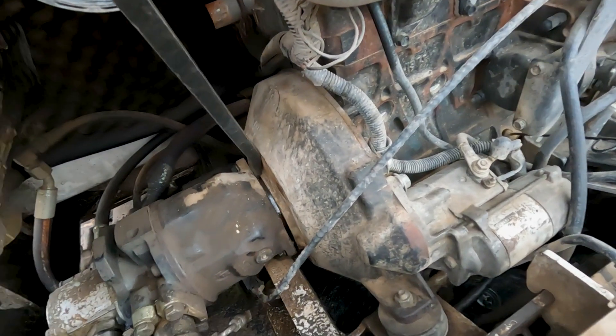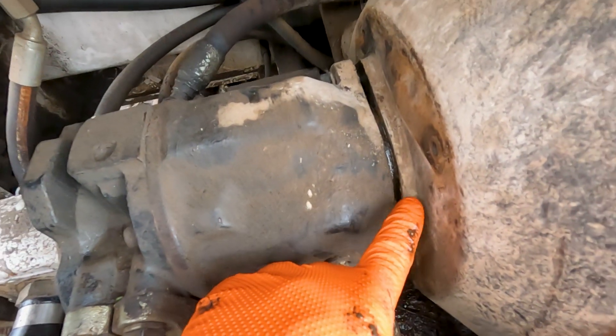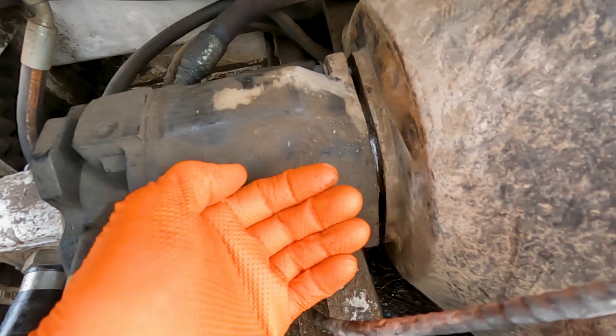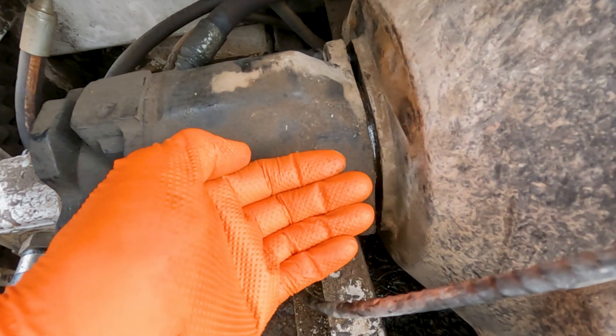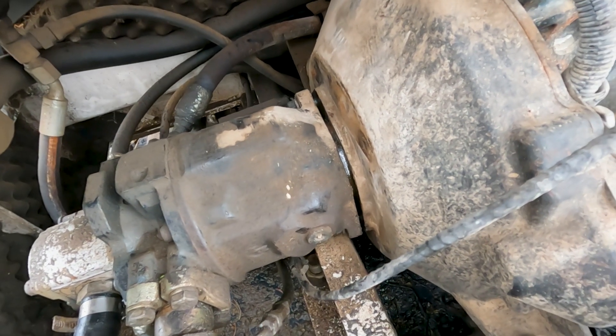You can see where we separated the pump from the bell housing. What that's doing is hopefully re-engaging the gear a little bit. That's not a guarantee, but it's definitely worth a try.